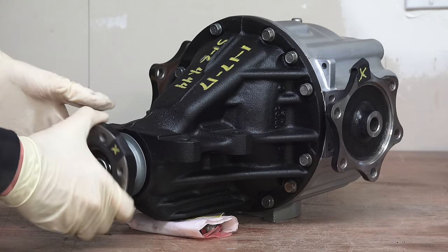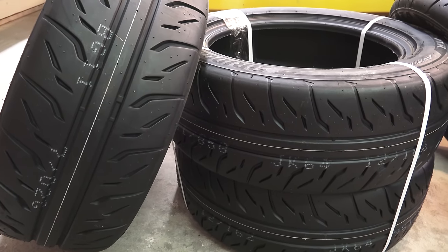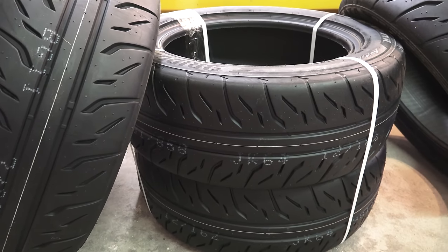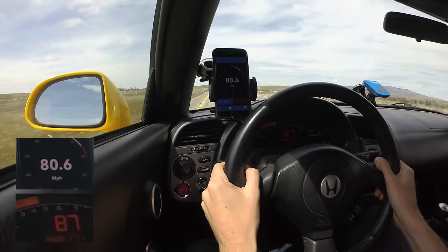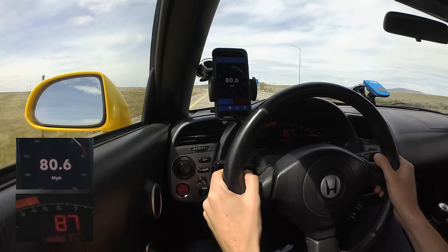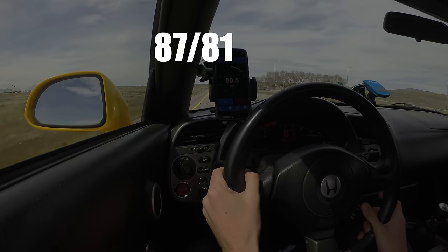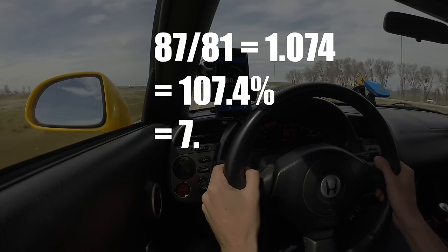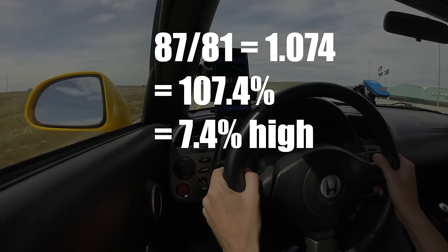This is a result of changing the final drive gearing in my S2000, but you can also have a speedometer reading incorrectly from putting on different tires or wheel sizes. To correct this, first you need to know how much your speedometer is off by. You want to travel at the highest legal speed you can so that you can have an accurate percentage difference. In my case, driving at about 81 miles per hour shows a speed of 87 miles per hour, so my car is reading about 7.4% high.